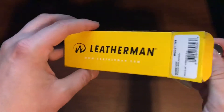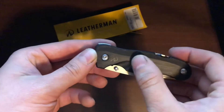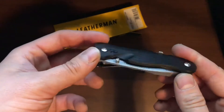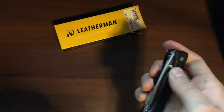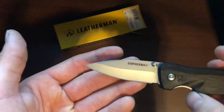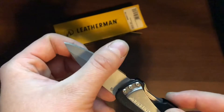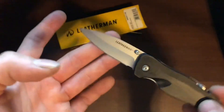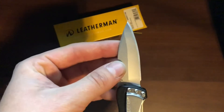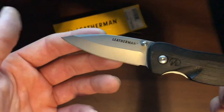Excuse me, I've got a bit of a cold going on. You've got kind of a nice almost G10-style scaling to it — very nice. Let me open her up. It's got a thumb stud, and there's the blade itself. I opted for the non-serrated version because, as in most of my other videos, I am not a big fan of serrations. I went for the fine edge — I like being able to sharpen my whole knife the same way.